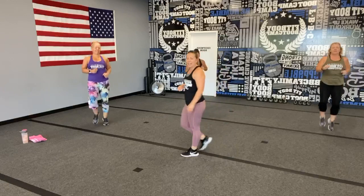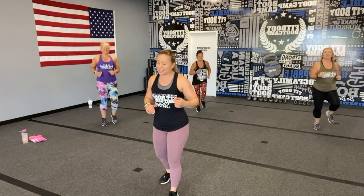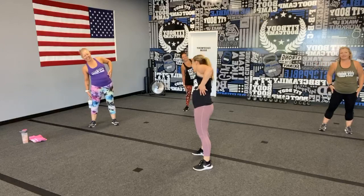Next up we have a Coach Stacy favorite — the Heisman shuffle! Very similar to high knees, but we're going to do it on a three count. Because we're working on that core, we're also going to do opposite knee to opposite elbow. One, two, three — really twisting through that torso. It's only 60 seconds, so hopefully you have some music on at home!